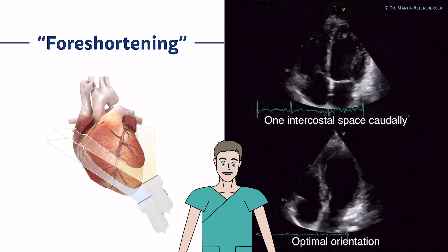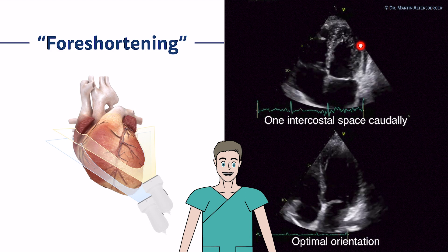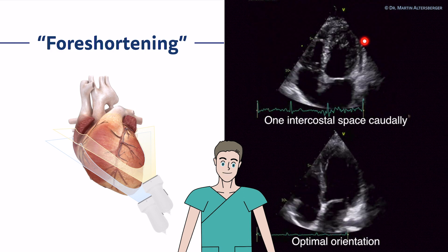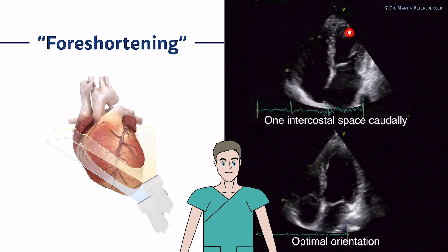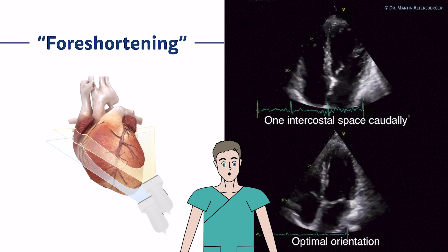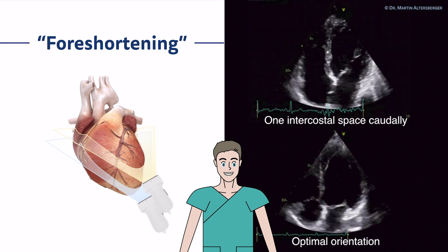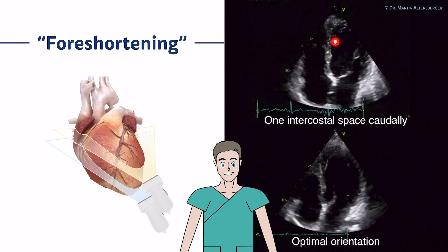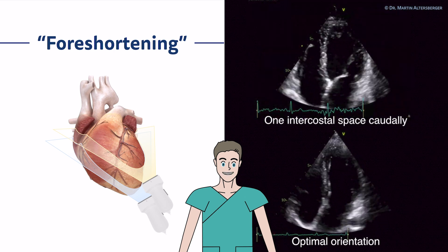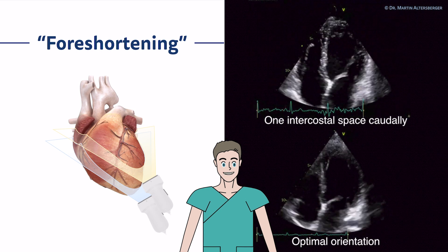Here's an example where it is nicely seen that the papillary muscle reaches almost the apex, which cannot be. So if you see the papillary muscles in the last third of the ventricle or reaching the apex of the left ventricle, there must be a problem — mostly foreshortening. You have to move one intercostal space down. The left ventricular apex always moves inwards the left ventricular cavity, which is either pathological or simply due to foreshortening.